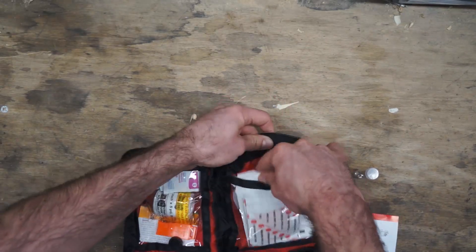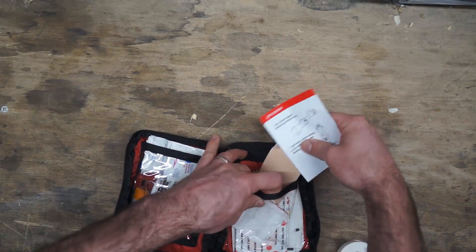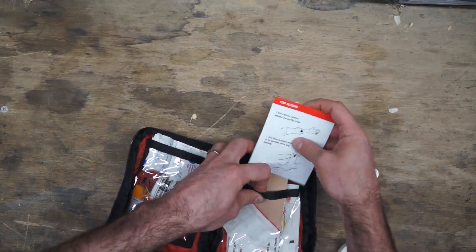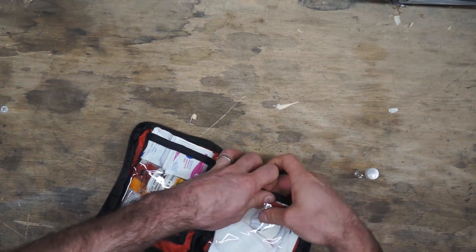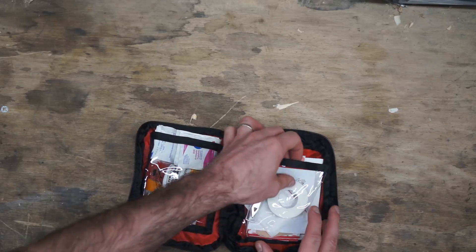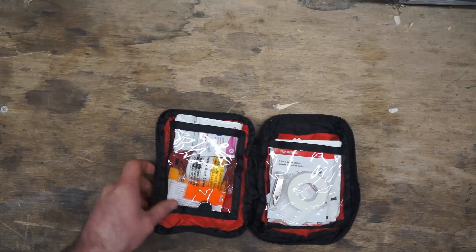It's not going to be anything overly comprehensive, but if you have a headache or a small cut, scrape, or bruise, it's going to help make the day a little better. It's also not one of those kits that once you take it all out you can never get it to fit back in. Moving over to the left-hand side.